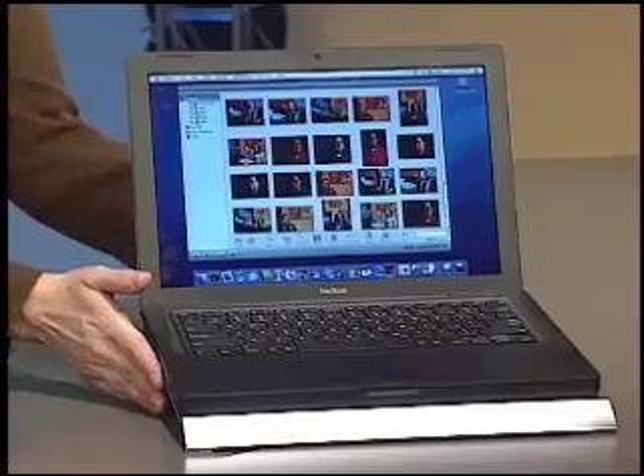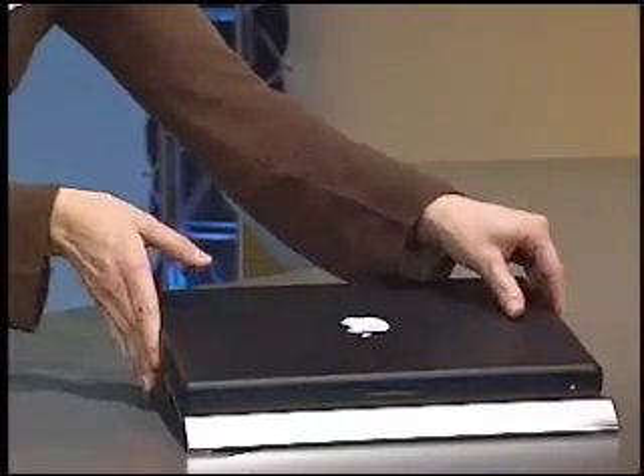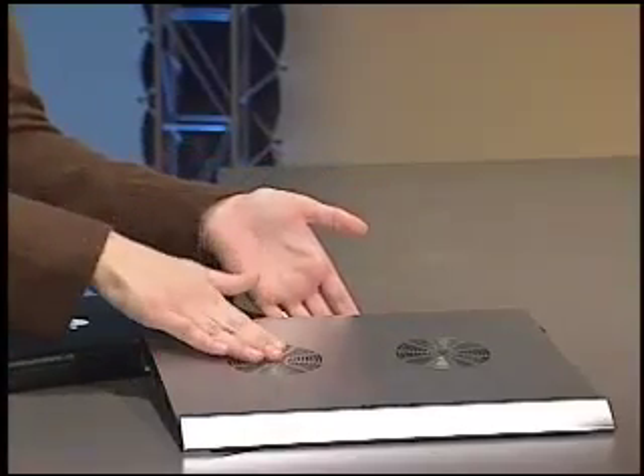The first is the Coolix pad from Logix and it's an aluminum notepad cooler that is placed under your laptop. Now you plug it into your laptop with a USB cable and that will provide power to the fans on the cooling pad.